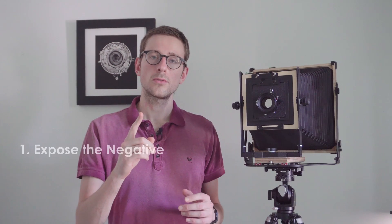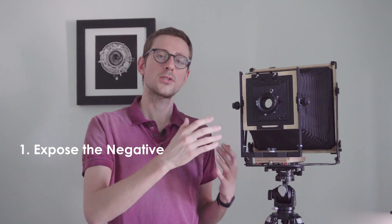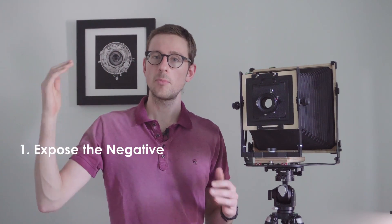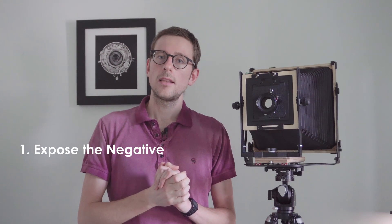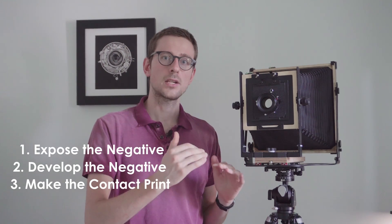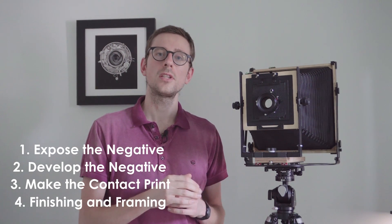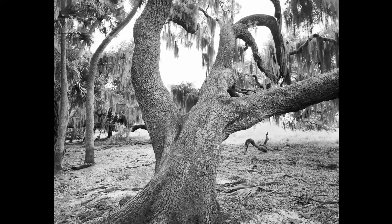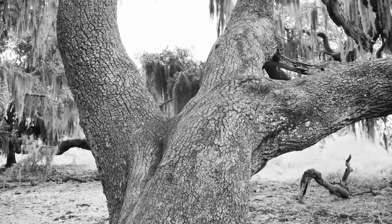This is the first of four videos on how to make a large format contact print — in this case an 8x10 contact print. In this first video we're going to see how to expose the negative to actually make the picture. In the second video we'll see how to develop the negative, in the third how to make the actual contact print, and in the fourth and final video how to finish and frame the print.